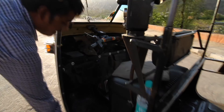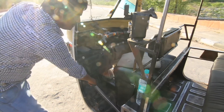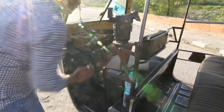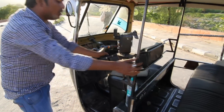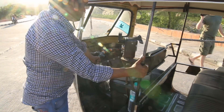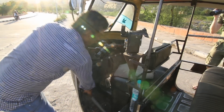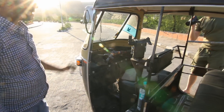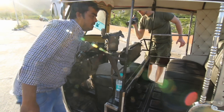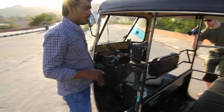When you want to drive this rickshaw it's very easy — you turn on the key and here is the starting bar, so you don't need to press very hard. First of all, make sure it is in neutral. When you have confirmed it is neutral, you can start it.